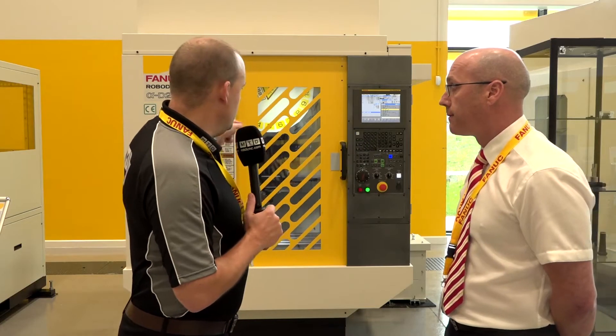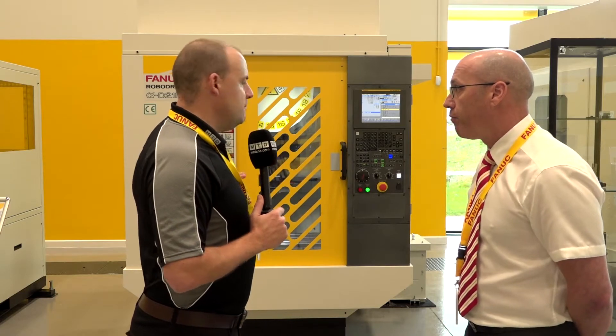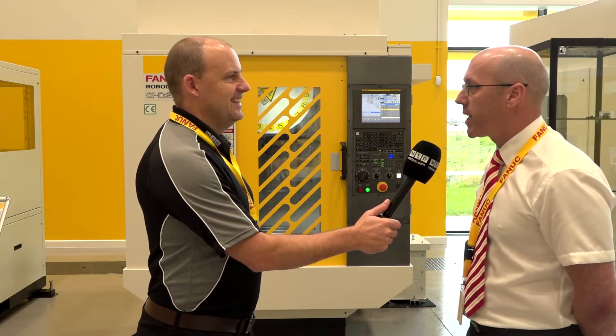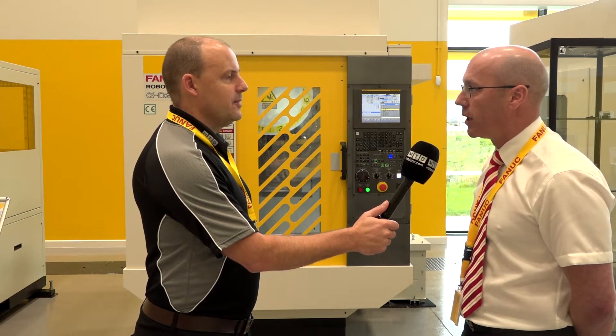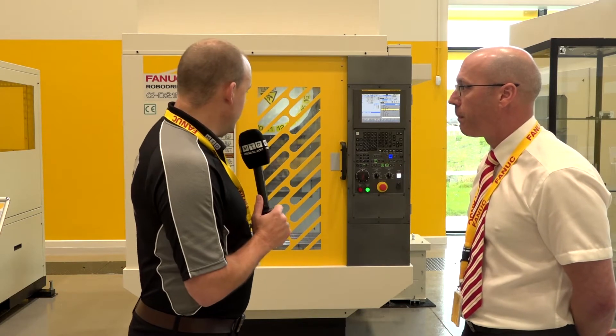You can tell how fast it is, but it's best to see it. In terms of tool change speed, we're out there in a league of our own - we're down to 0.7 of a second tool-to-tool. And with the acceleration and rapid traverse rates, the machine is up there with the best of them.